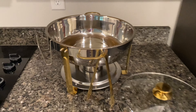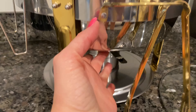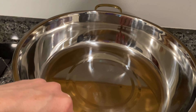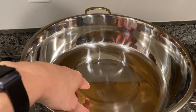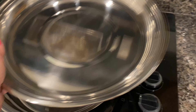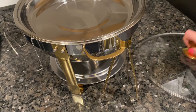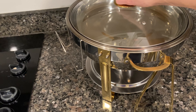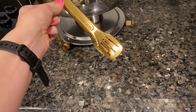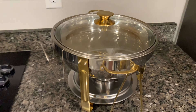Here is our wonderful setup. Down here is where you'll have your flame to heat this up. The big pan here is five quarts — this is the one that you'll have water in. Then you have two other pans, one quart and three quarts. Depending on what you're wanting to make, you'll put that one on top of the water and fill it up with the food. You have your lid right here, and you've got some really nice food-grade tongs with a little holder on the side.